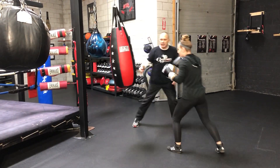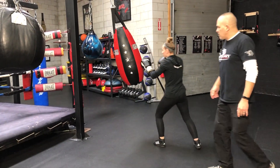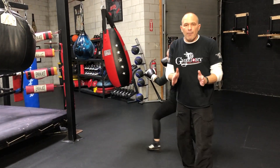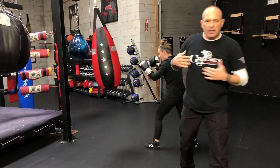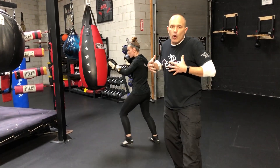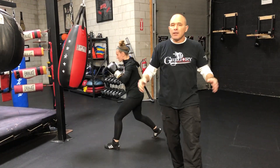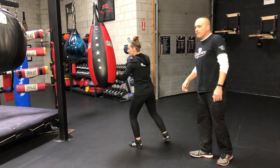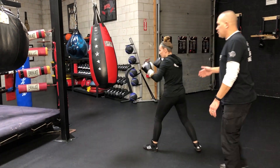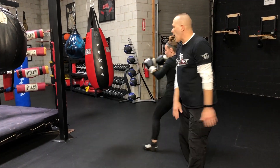There you go — get the middle knuckle dead center of the bag. So just like she's doing: set up on the outside of the bag, work the double jab across and rotate that six. If your chest and your torso isn't into it, if you're not dedicated to throwing it, it won't land. We come through and in. Very good, Thor — she's making solid contact. The double jab adds momentum to the bag.